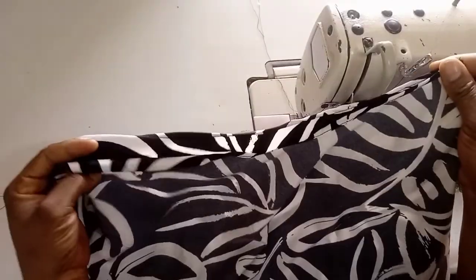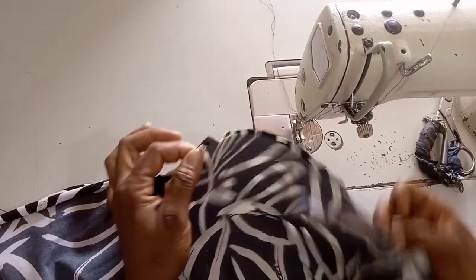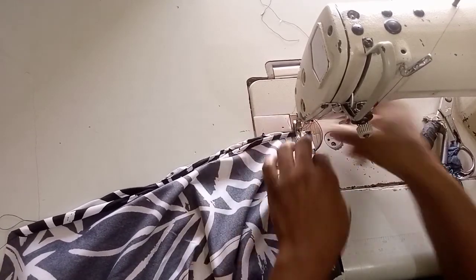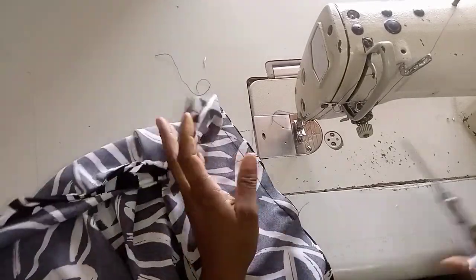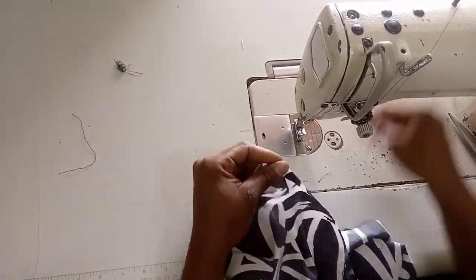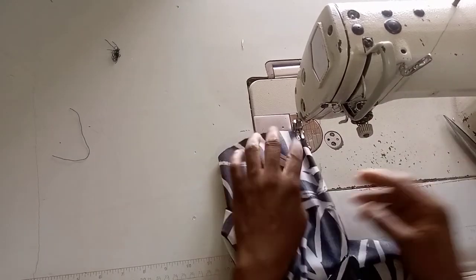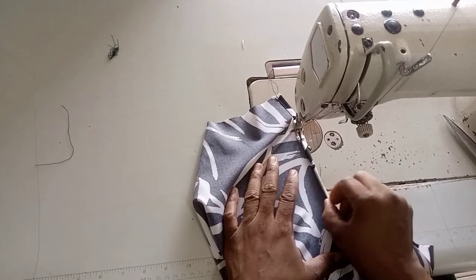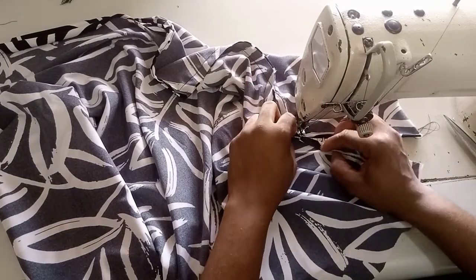The next thing is to hold them shoulder to shoulder — that side is serving as the shoulder. I'm going to hold them together and run a stitch using half an inch from the shoulder down to where I notched, stopping at the notch area. That area will serve as my sleeve opening. After that I'll hem the sleeve opening — fold half or quarter of an inch, fold again, then run a stitch all the way through to where I stopped stitching.